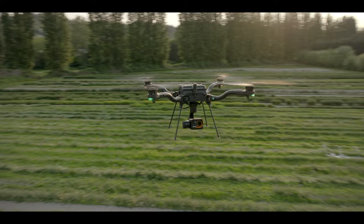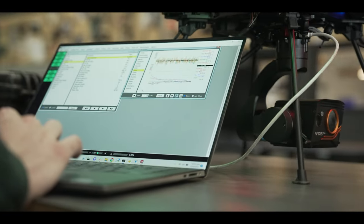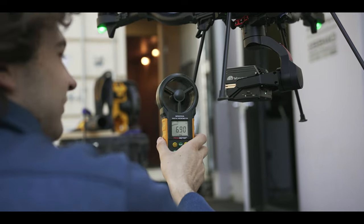Like all FreeFly products, the gimbal is designed and built here in Woodinville, Washington, where we spend countless hours testing and improving.